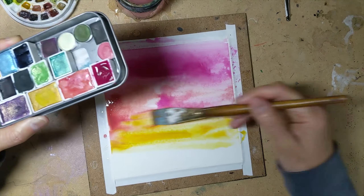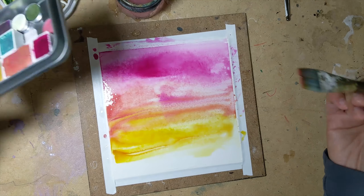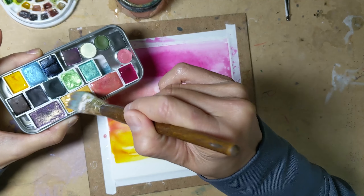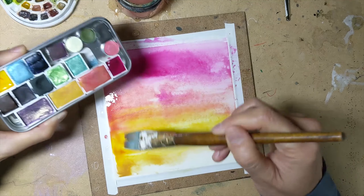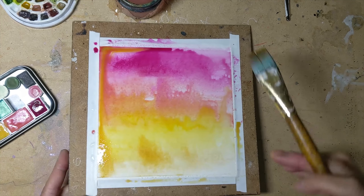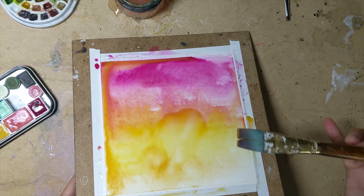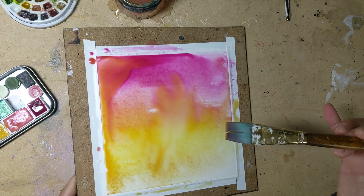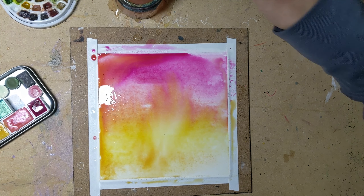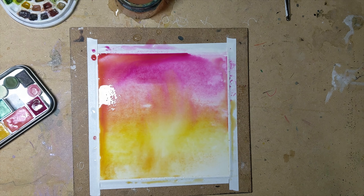Working relatively fast, but it doesn't have to be super quick because I have so much water on the page that things aren't really going to dry. I'm getting some colors down and tilting things to let them blend a little bit better — this lets the layers of colors blend down into each other. And then I'm going to just let this sit and dry; it'll probably take a while so I'll come back when this has dried up.